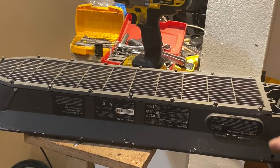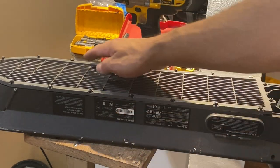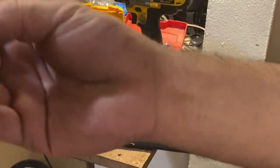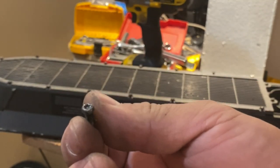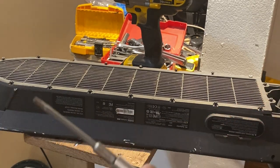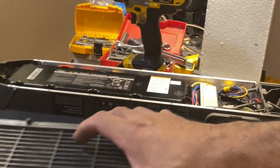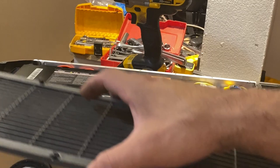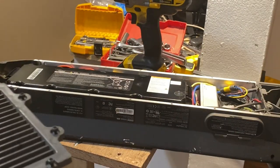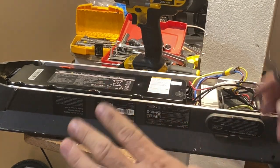When you find screws that are damaged, don't use the screw gun. If you can see the head is already bent, use your regular screwdriver instead. You don't need to remove all the screws — keep the damaged ones in a safe place so you don't have to deal with them later. Now that the scooter is open, the battery and all items are exposed.